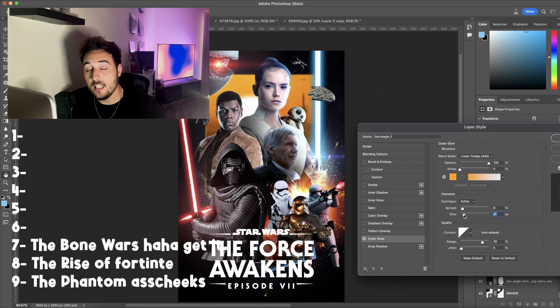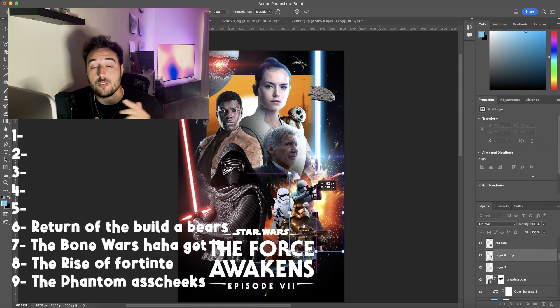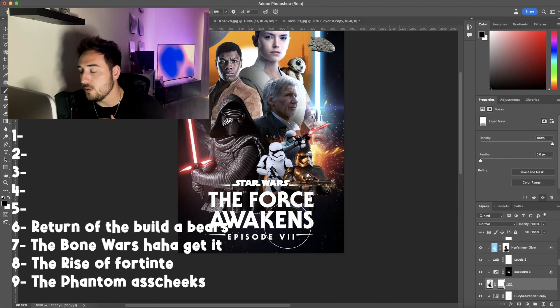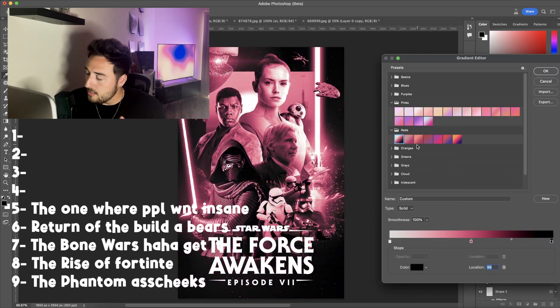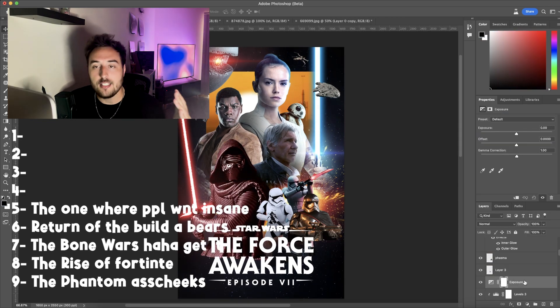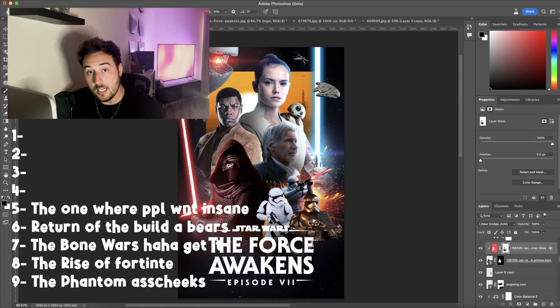Number seven is The Clone Wars. Again, it's a fucking slog to sit through until the final act. Number six is Return of the Jedi. Not great, not bad. If it's on TV, I will finish it. But if I'm going to Disney Plus to pick a Star Wars movie, I'm not picking this one. Number five is The Last Jedi. It's right in the middle. I understand why everyone hates it, and I understand why a lot of people like it. There's nothing I can say about this movie that hasn't already been said by the entirety of the internet. So moving on.